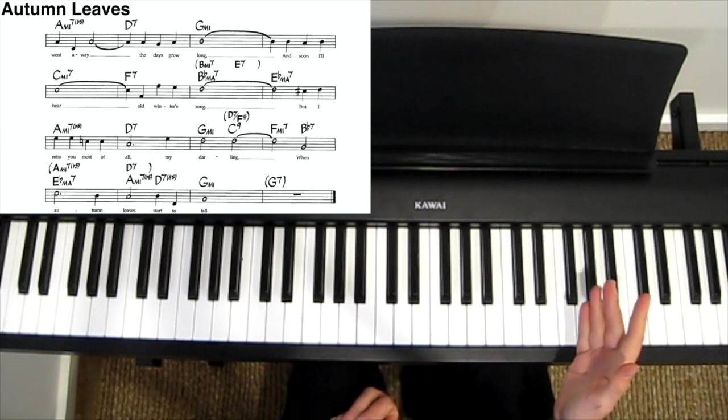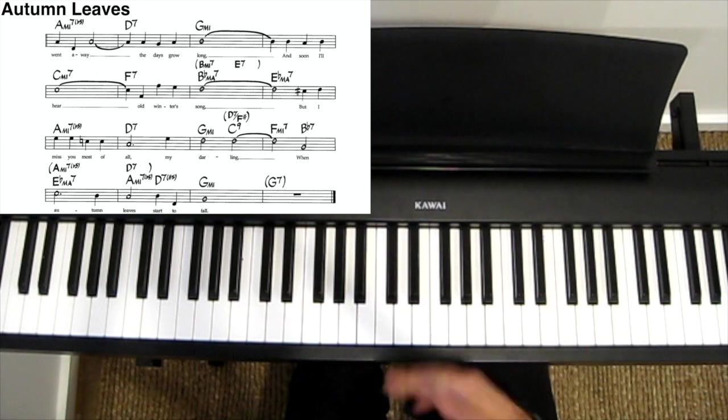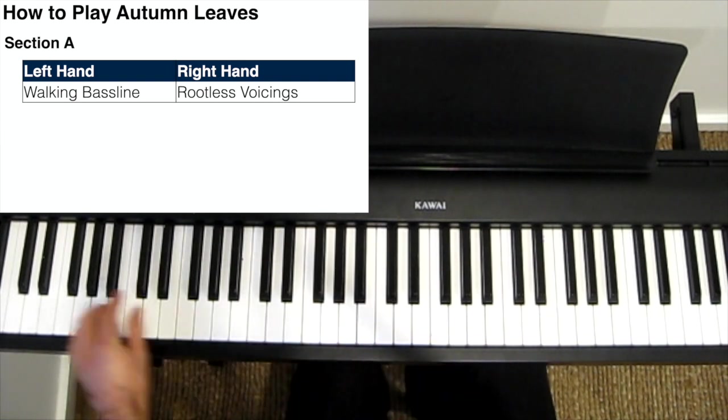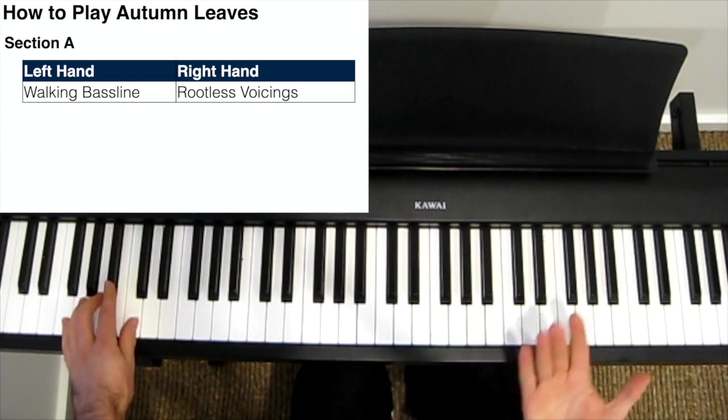I'll have the sheet music for this linked in the description. Breaking that down, it's an A-A-B-C form. In both part A's, I use a very simple walking bass line in my left hand. It just starts on a root note and walks down or up to the next root note.